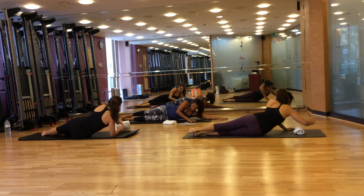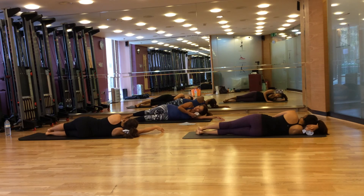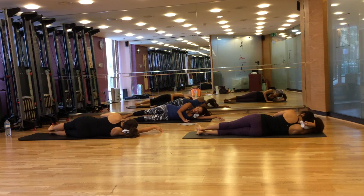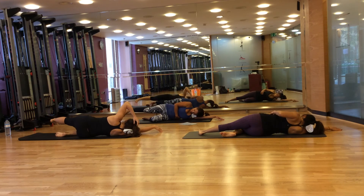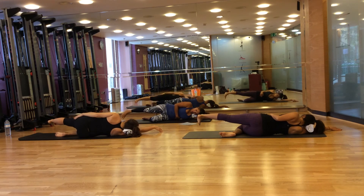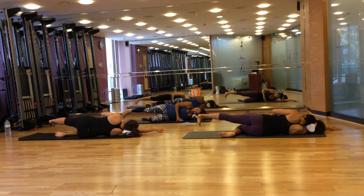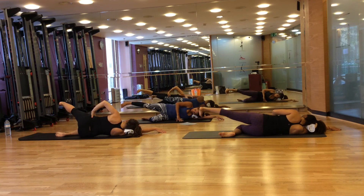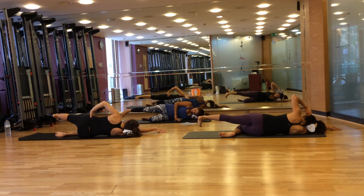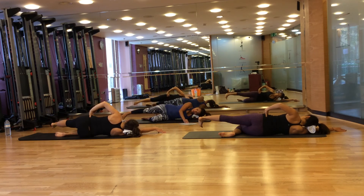Come back to your side-lying position. Place your towel underneath your shoulder and your ear. Support your neutral neck. Now bend your lower leg down, making sure your side waist is lifted and your toes are facing the floor. Heels up to the ceiling. Breathe in to prepare, breathe out, lift and lower. Continue for eight repetitions.